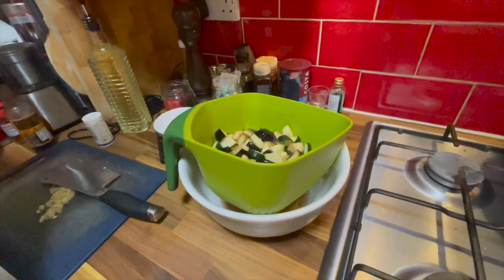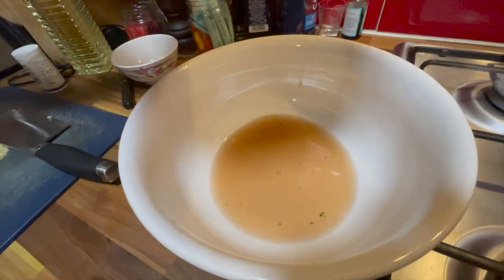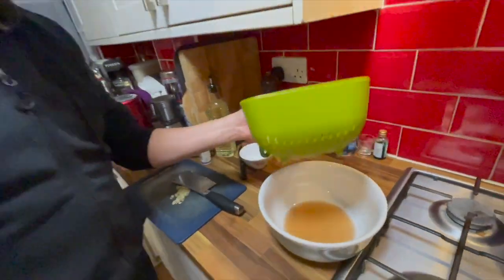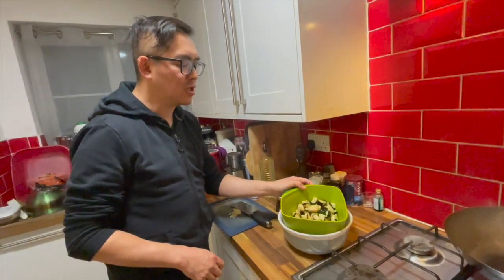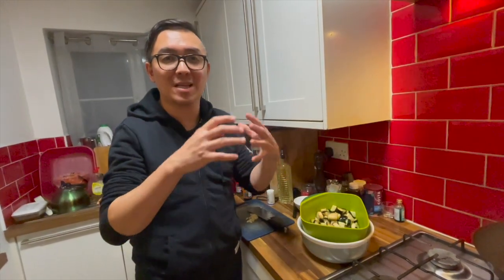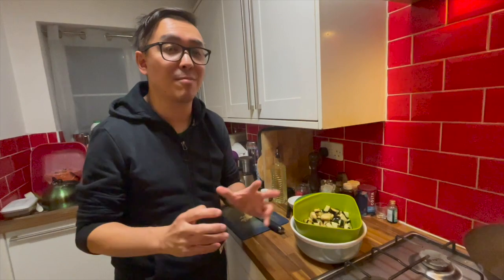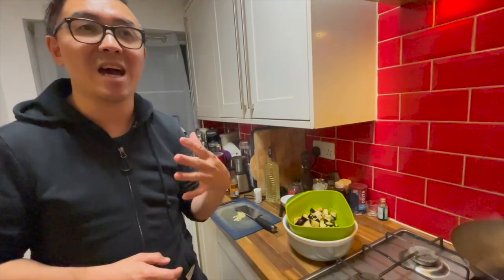It has been over an hour now — look at the liquid coming out from the courgette and the aubergine combined. These two have so much liquid in them. If you put the salt on before you fry them, the aubergines will not absorb as much oil. If you were to pan fry the aubergine without salting first, it would soak up all that oil and become much greasier. Doing it this way means they won't be as greasy and will have a lot more taste.